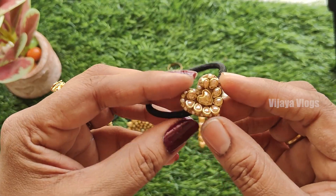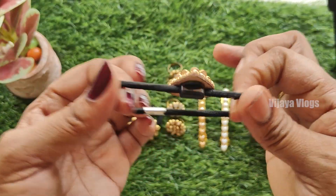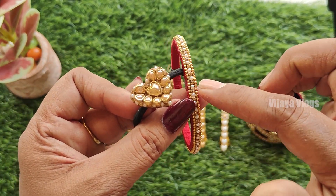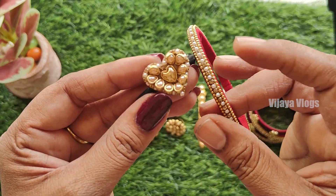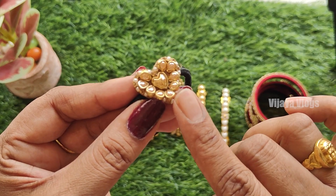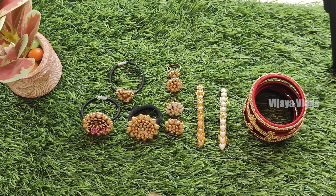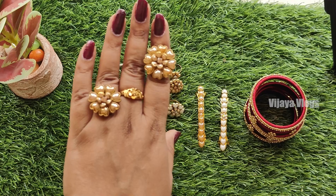This is a heart shape. I am using MDF base. This is a very flexible shape. It's very simple but it's a heavy look. I have used a stone chain. I will show you how to make the base and curl the stone, how to shape it and drop it, and how to make a full video. I will show you how to make a ring with MDF base.